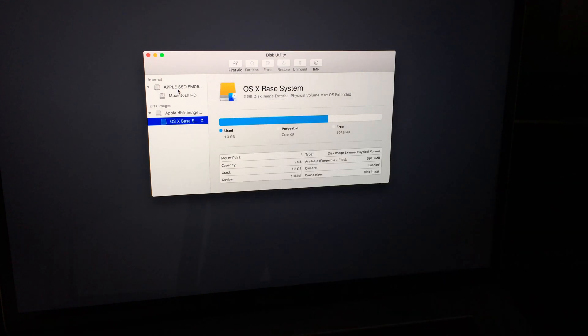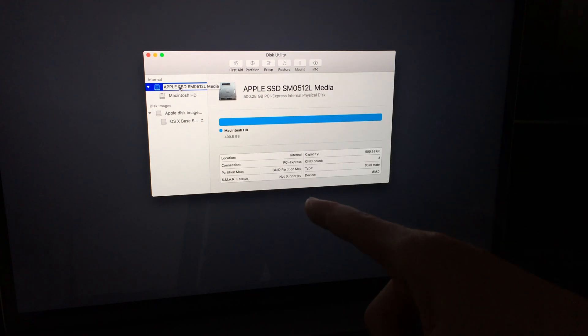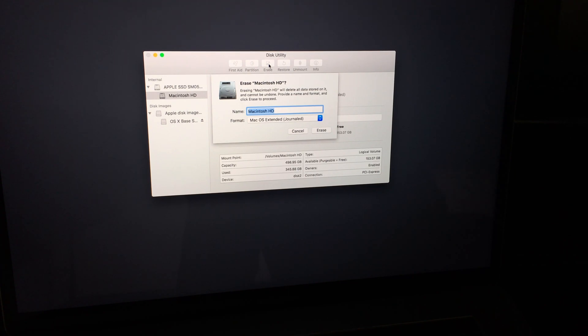In Disk Utility, what you want to format is the first option where it says Internal — click there. This shows your disk space; it's 500 gigs. If I click on Macintosh HD I can see how much I have free and how much I've used. What you want to do is click on Erase. Erase means it's gonna delete your entire content. I'd leave the name as is, but this is the time you could change it if you want. Leave the format as Journaled — that's the option you want — then click Erase.